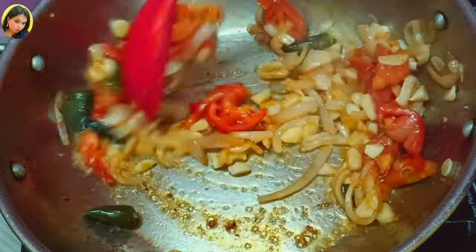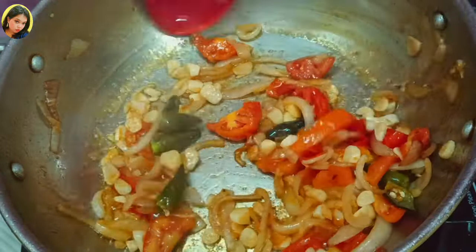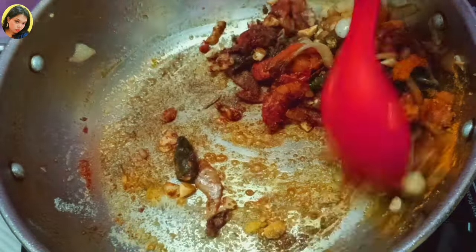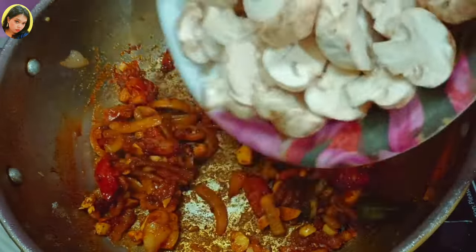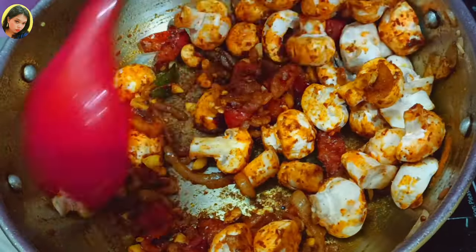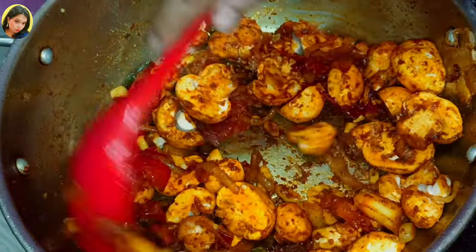Now you can see the color is changing. It's time to add the masalas. I will add all the masalas in one go and stir it properly. You can see the masala has soaked the oil. Now it's time to add the button mushroom — large pieces — it looks so yummy! Just coat it properly with the masalas. Lower the flame, otherwise it will burn.